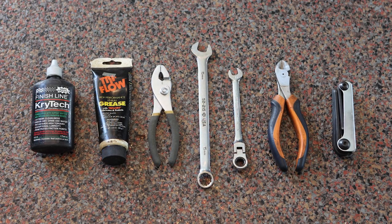To build your Fat Ripper, you'll need items like cable and chain lubricant, grease, pliers, a 15 millimeter wrench, cable cutters or scissors, and metric allen wrenches from two to six millimeters.